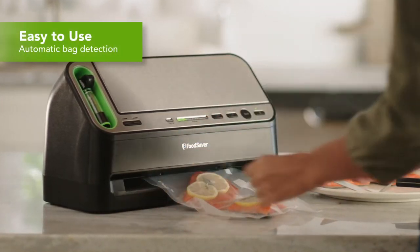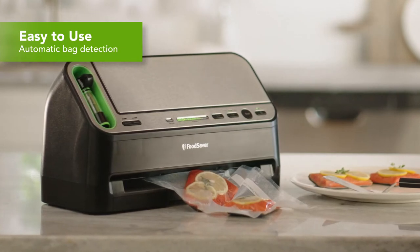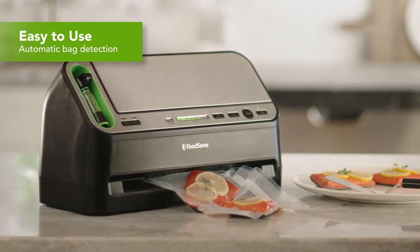It automatically senses the FoodSaver bag and starts the vacuum sealing process, removing all of the air.